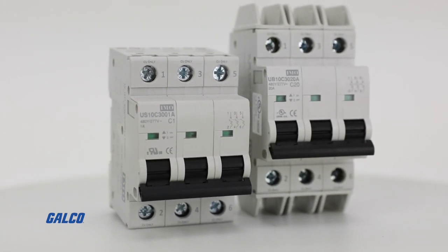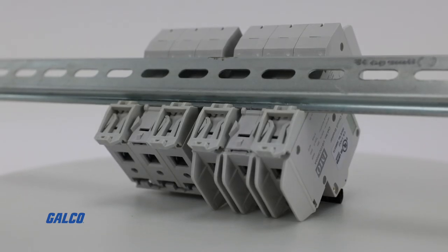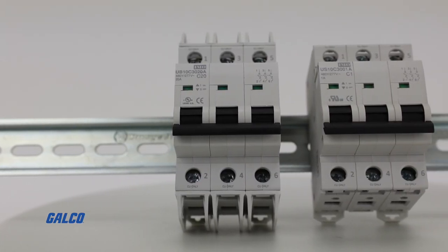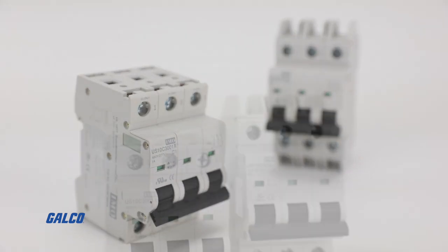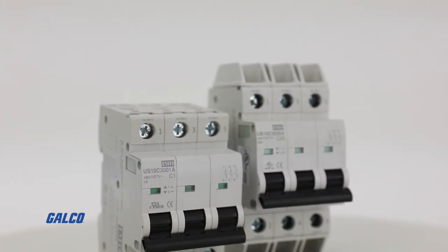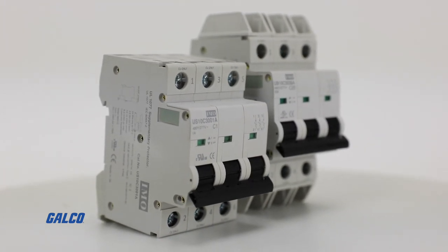These miniature circuit breakers are rated from 0.5 to 63 amps, can be DIN rail mounted, and are 10,000 amp short circuit rated. Providing maximum protection with a minimal footprint, IMO Automation circuit breakers are specifically engineered for use in three-phase electrical systems.